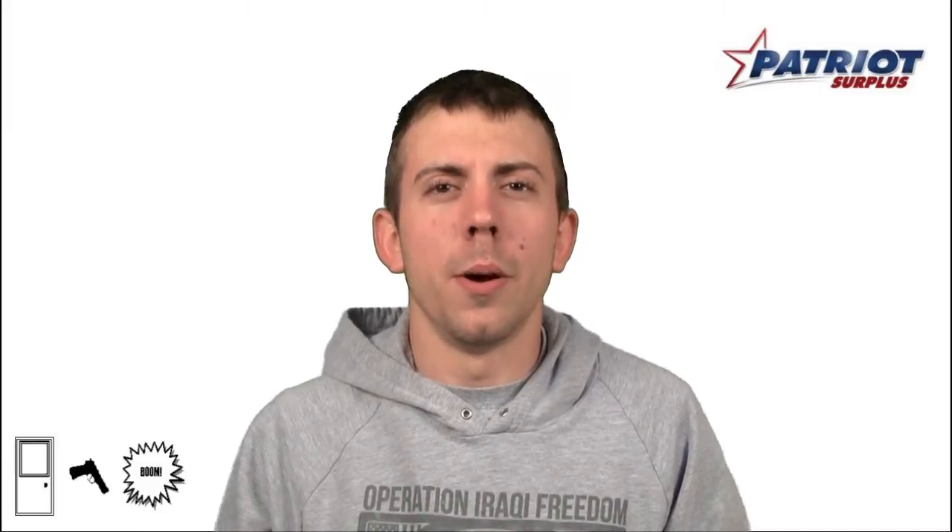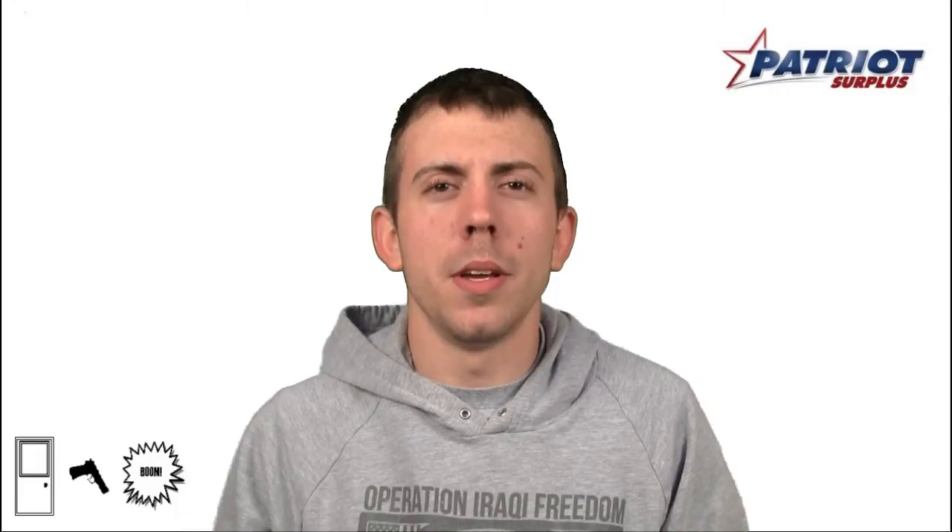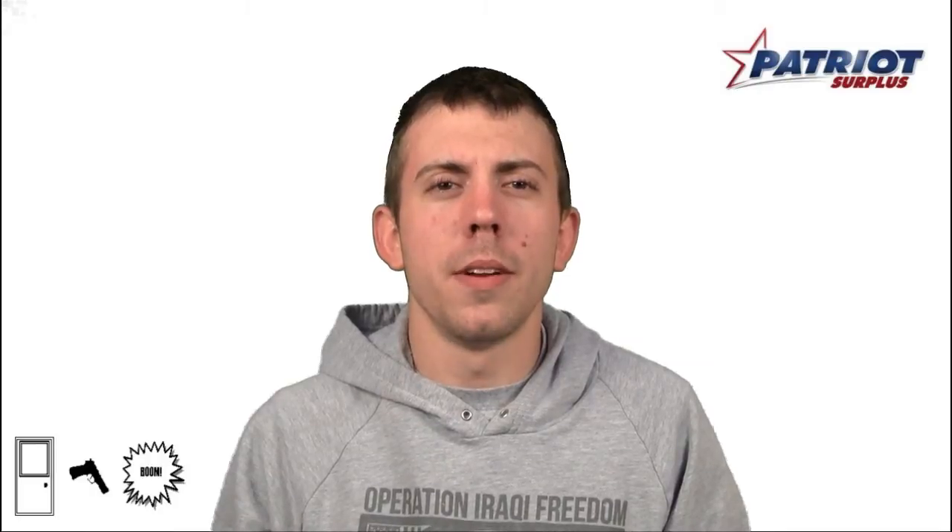Welcome back to Patriot TV. Next, we're going to see why you should be really wearing the Belleville 700s while you're on duty. This waterproof combat boot features a comfortable insole design to feel like a running shoe. Genuine leather and nylon fabric ensure maximum durability throughout extended use.